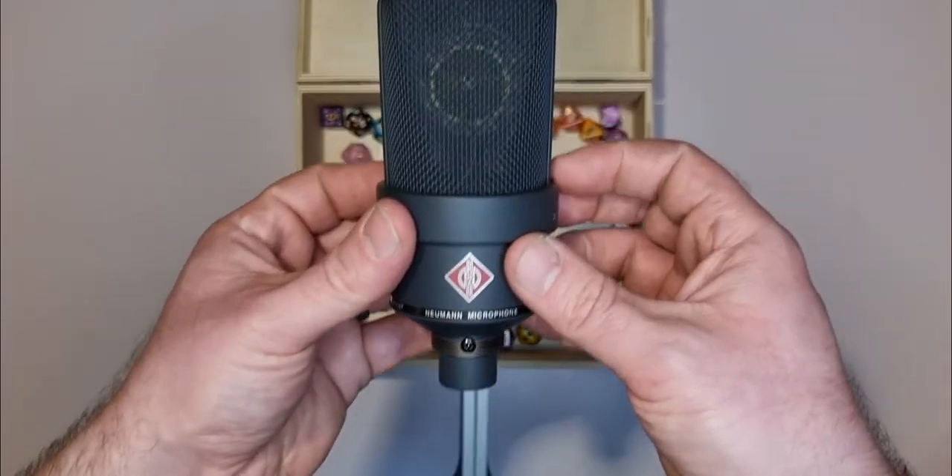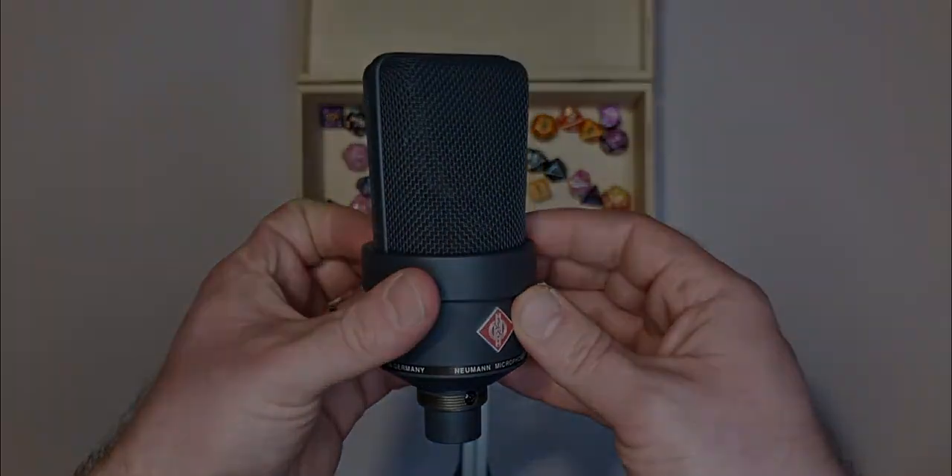Thank you all for listening to this tutorial. I hope it has been of use to you. Take care, and good luck on your next audition. I'm Oliver Smith. Goodbye.